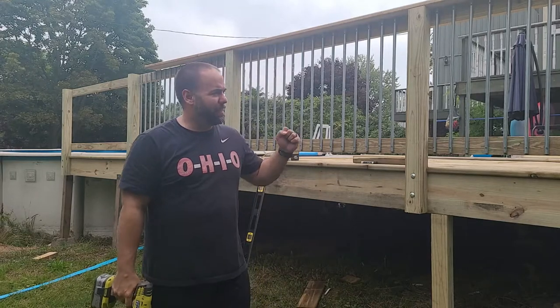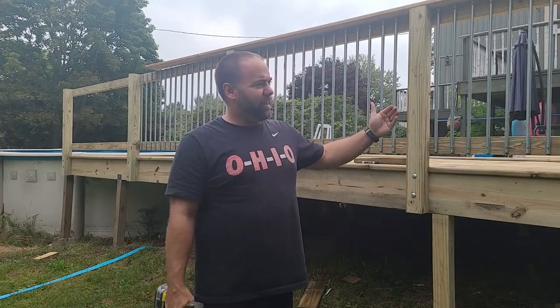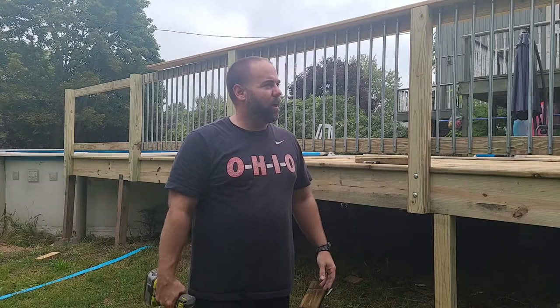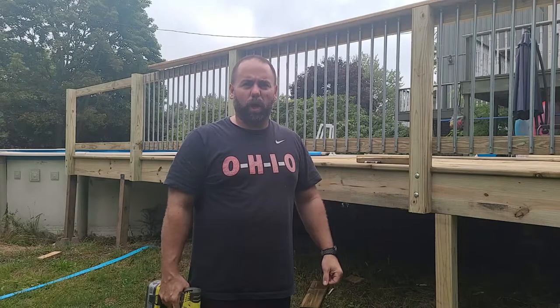That's it — again, like $15 compared to $130, so I like it. You can see right through them; we've got the creek down here so the view is still intact. I've got to wrap up the top railing on the deck and finish up the other side, and that'll probably be it for this year.